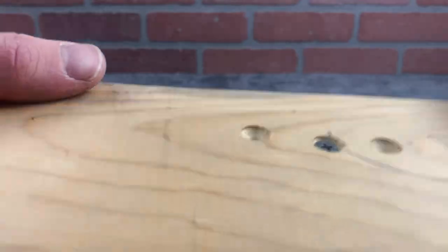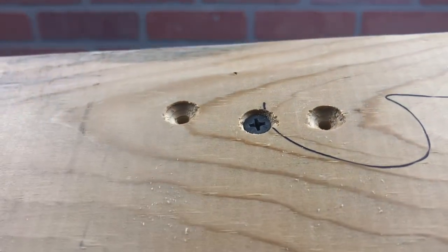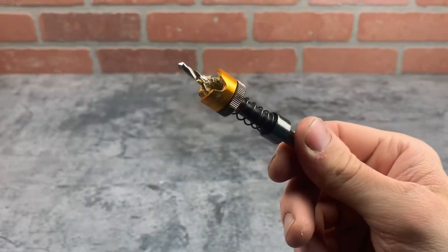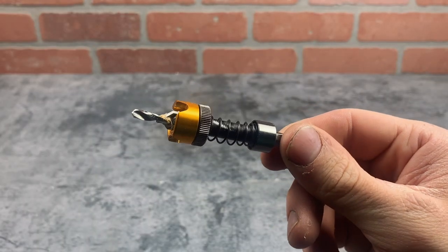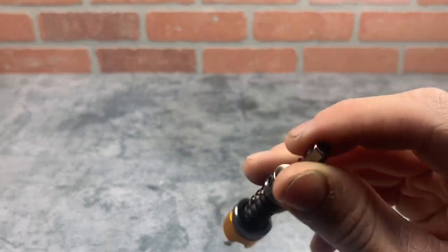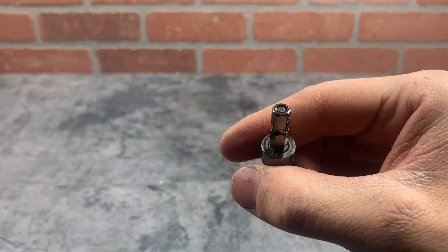The adjustable stop can't be adjusted for less than the full countersink, which means if you're trying to use a screw with a smaller head, it'll sit under the surface — which might not be ideal. Aside from that, I haven't had any problems with the stopping mechanism slipping or anything like that.